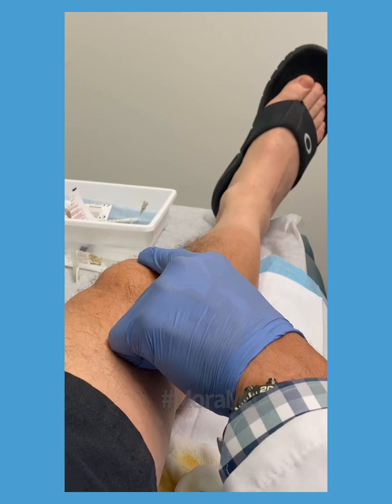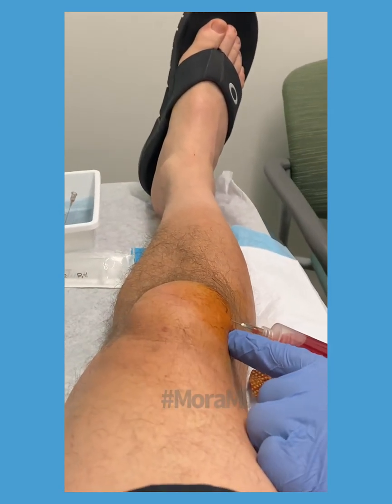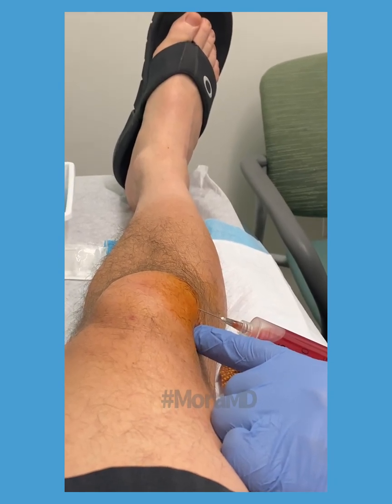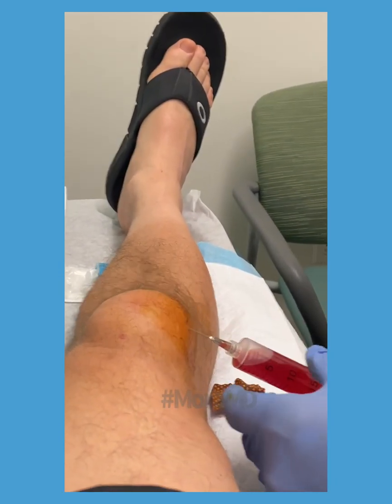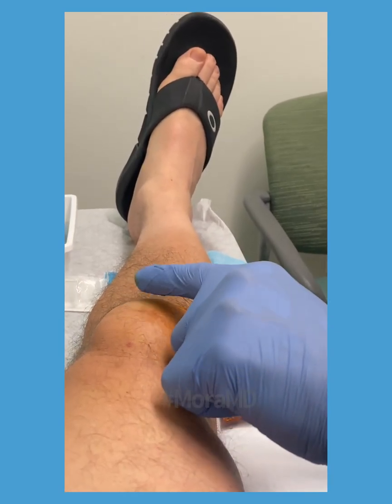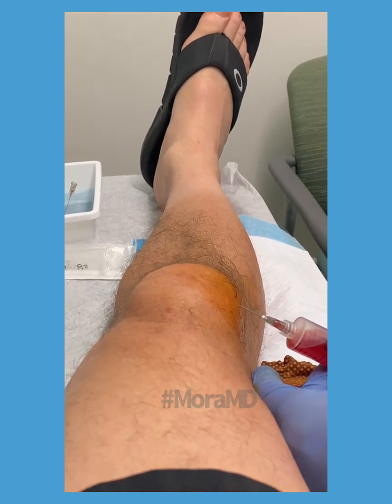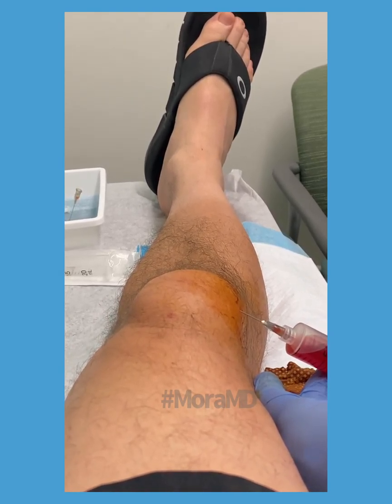One thing that can happen is the bursal tissue that exists there sometimes becomes nodular. I'm feeling to see if there are any knots — no, not yet. So we're going to keep an eye on that.